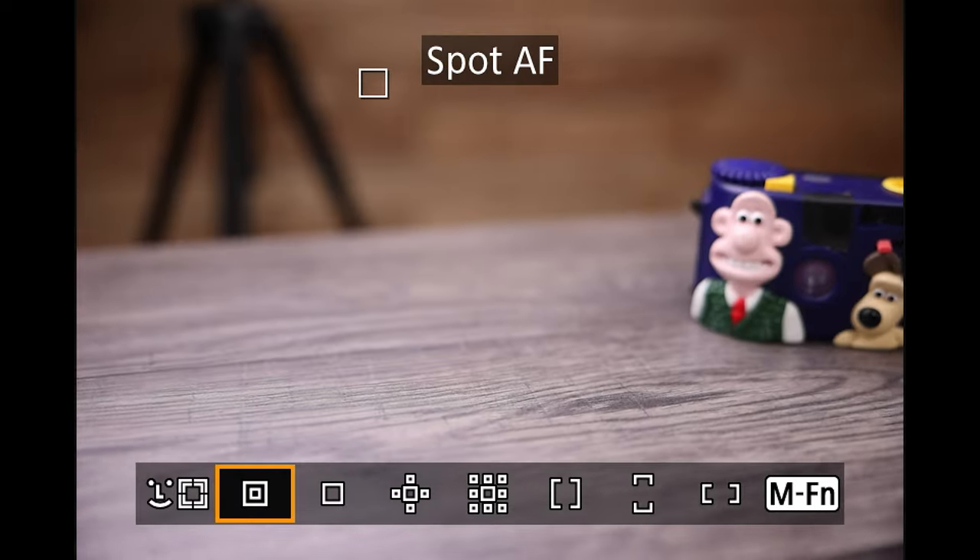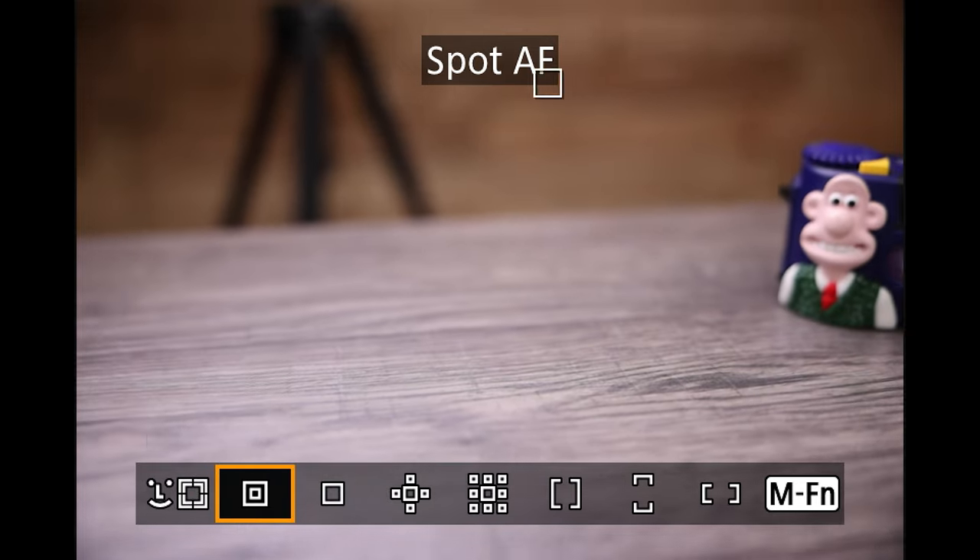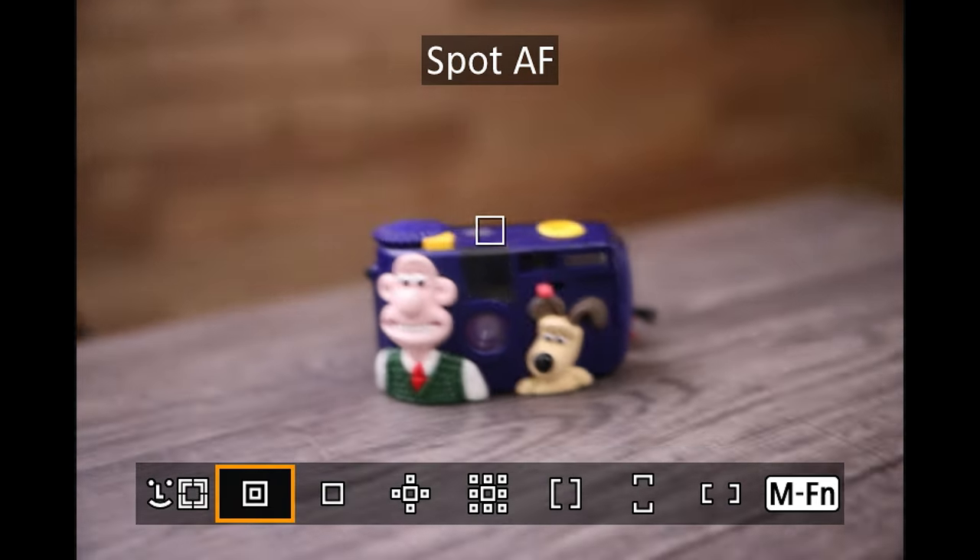I'm using this Wallace and Gromit camera prop — literally the only thing I could find with a face on it. By default, the focusing system is in what I call DSLR spot focus mode — there's no face detection until I hold down the back button focus.